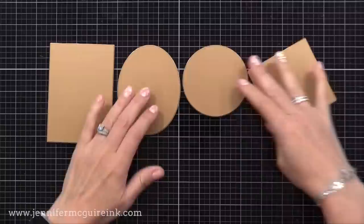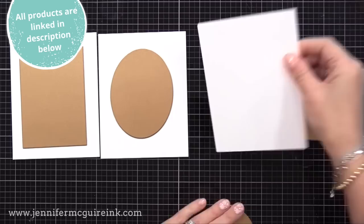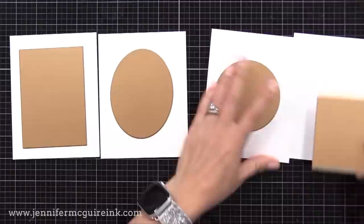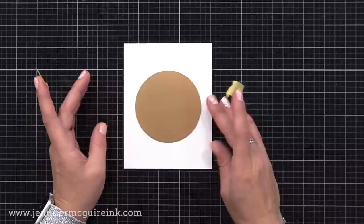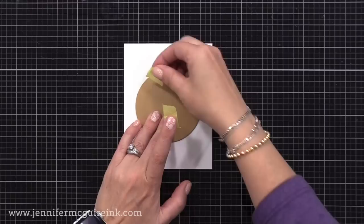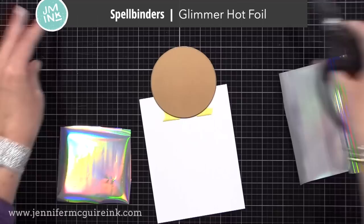Let's get started with reverse foiling, which is a great way to get more out of the foiling process. I'll be using these solid hot foil plates from Spellbinders — there are four new ones: a smaller rectangle, an oval, a circle, and a square. I'll also be using the large Pinkfresh Studio solid hot foil plate later on. I'm putting the circle plate in the center of a piece of white card stock — I'm using Hammermill white, which is super smooth and great for foiling.